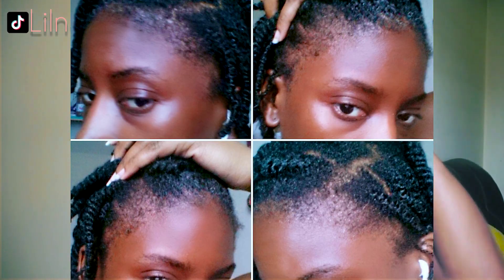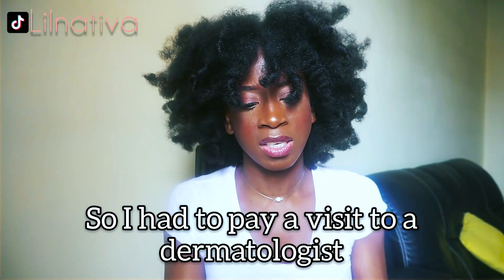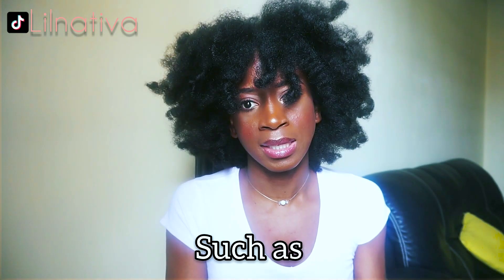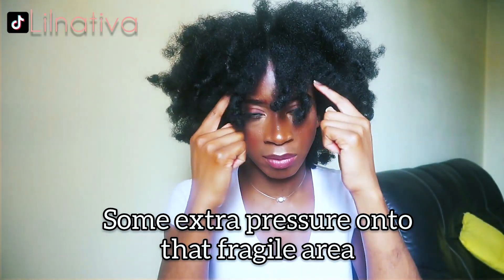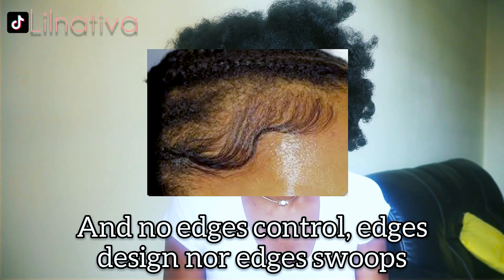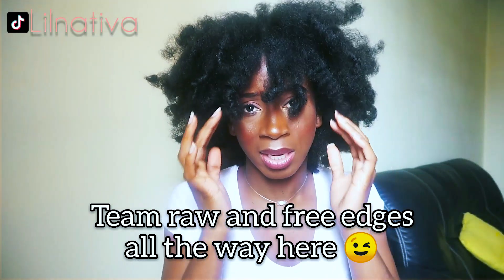Not so long ago I partially lost my hairline, so I had to pay a visit to a dermatologist. I was requested to stay away from specific hairstyles such as micro braids and extension braids, which add extra pressure onto that fragile area — aka my edges. So basically no more tension, no edges control, no edges design, no swooping. Team raw and free edges all the way.